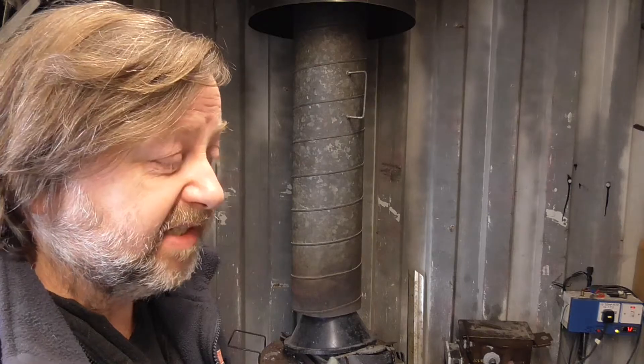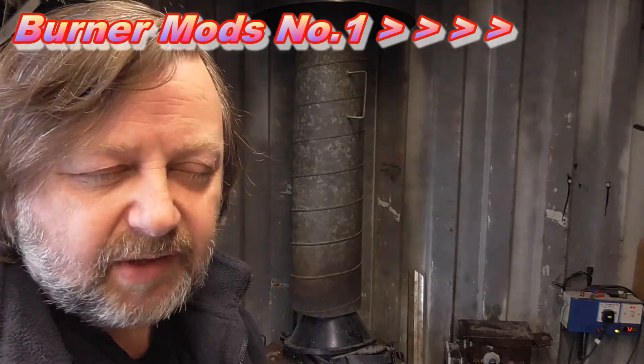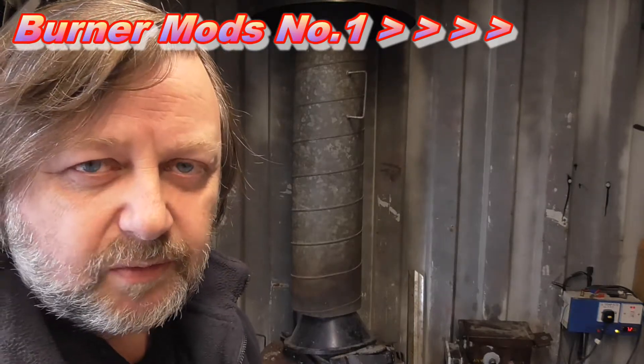So a quick rundown of the furnace as it stands at the moment. I've done some mods recently on the burner. There are still some mods to do, whether I'll ever get around to them or not I don't know, but we'll see. Anyway, I'll give you a run round of what's going on.